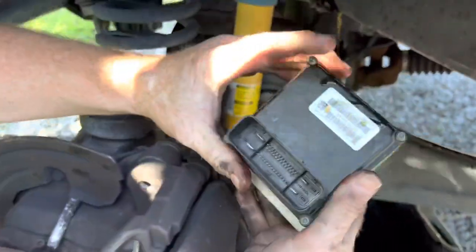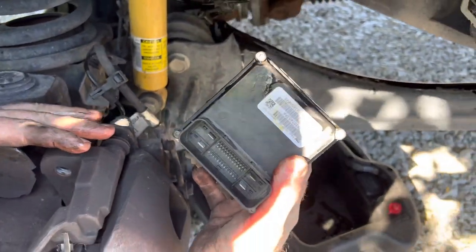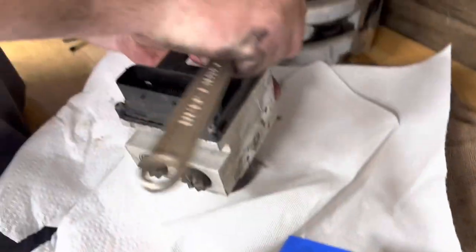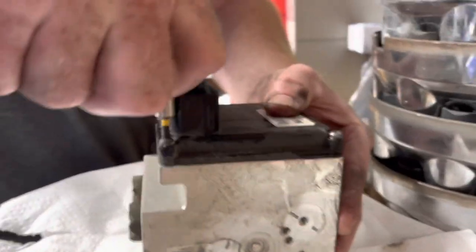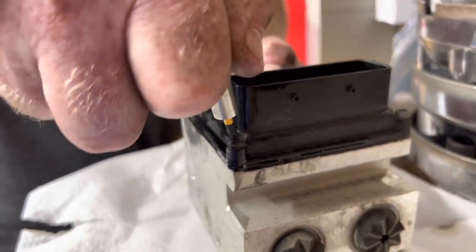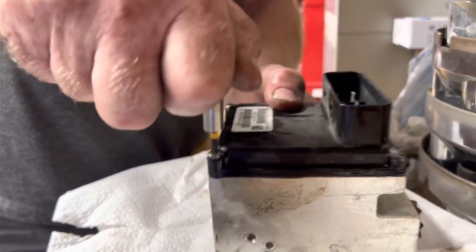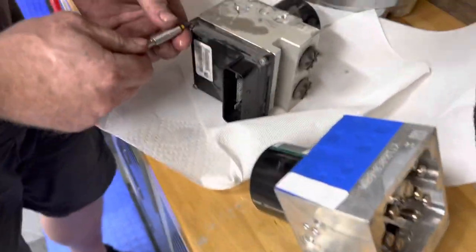We're going to take this bracket off and bolt it onto the new one so we can go back in. We're using the small torque wrench — a ratcheting wrench — because you really don't want to be using air tools or electric tools on that plastic or you'll start breaking it. It will screw it up.